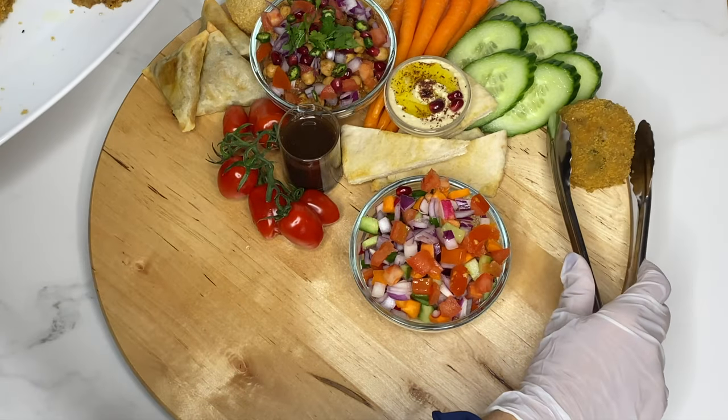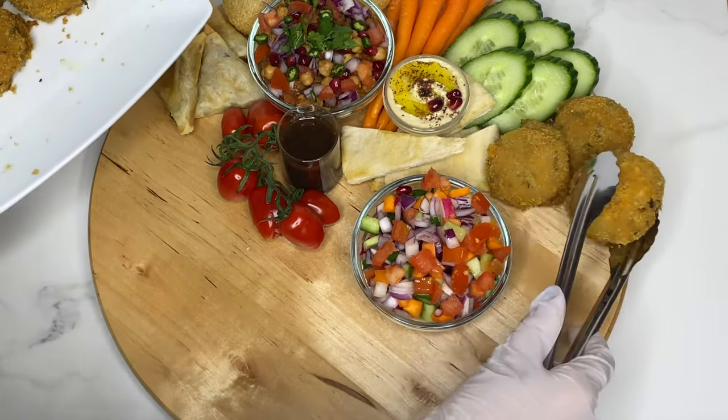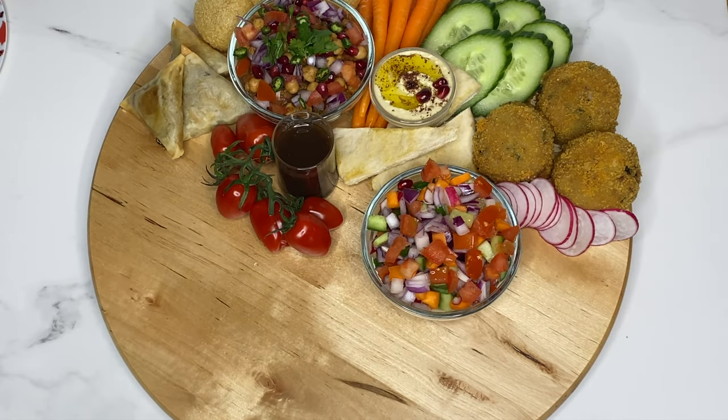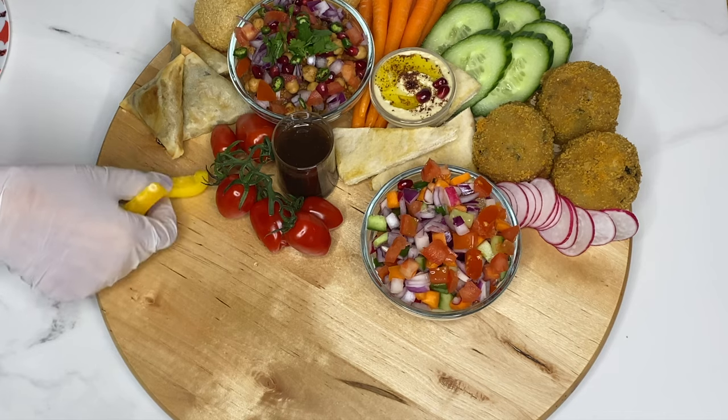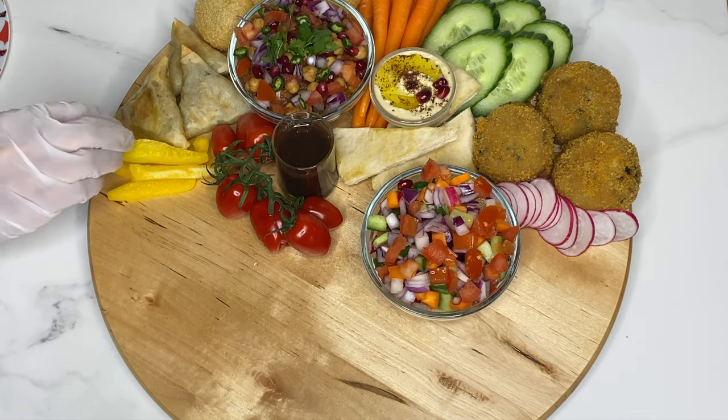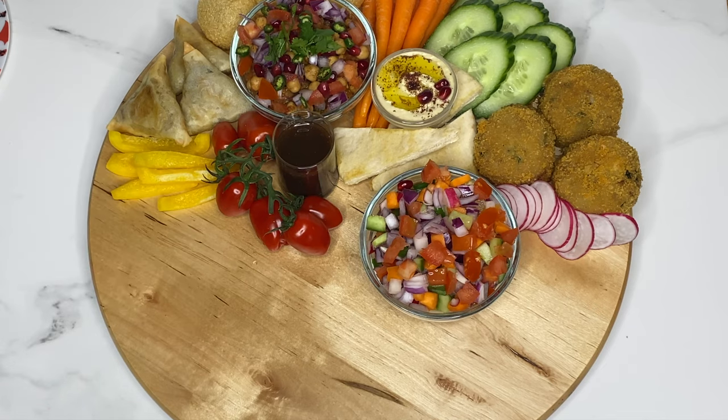Next I'm placing some tuna fish cakes coated in breadcrumbs. To contrast colours, put a row of sliced radishes next to these. Variety is also the key. On the other side, contrast the samosas with slices of bright yellow peppers. The cooked snacks are brown so it's very important to have a colourful fruit or vegetable next to these.